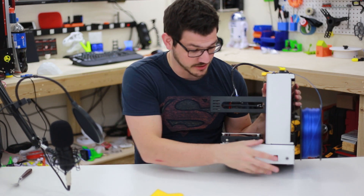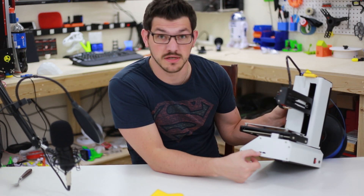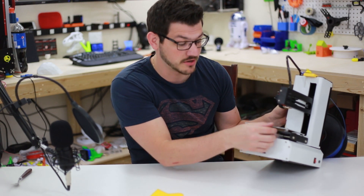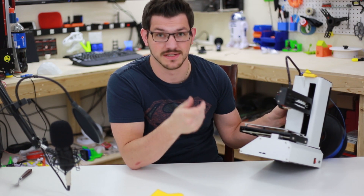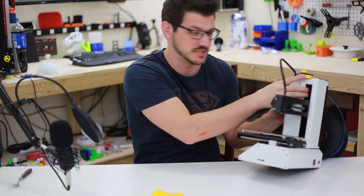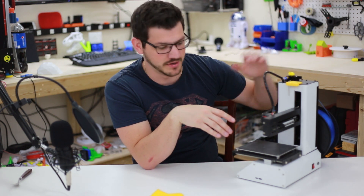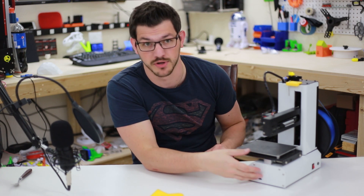Looking at the back — nothing too interesting — you have your power switch and power input on the side, your USB mini, and your micro SD slot. Having a micro SD slot is a little annoying because I always need an adapter, which is why I have that extra piece printed up top. So you have to pull this out, put in an adapter, put it in the machine, load your G-code, and then put it back.